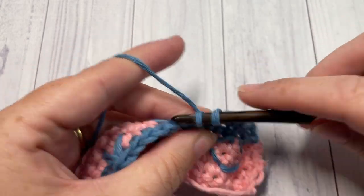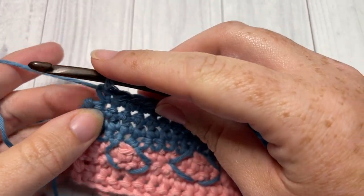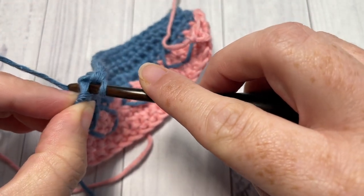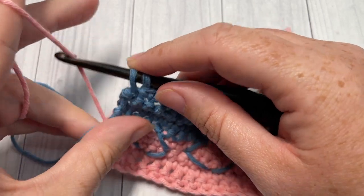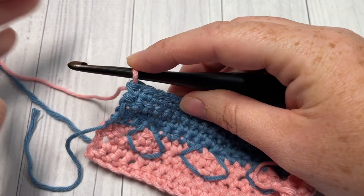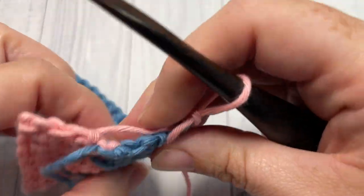Work three rows of single crochet stitches then switch back to Color A. I'm here at the end of Row 8. I'm going to insert my hook into that final stitch, yarn over and draw up a loop. Conveniently, Color A is still attached at the bottom, so I'll gently pull it up, place it on my hook and pull through. If you're not working an edge, you may want to fasten off and weave in those ends — it's up to you. Once you've joined Color A, chain one and turn your work.